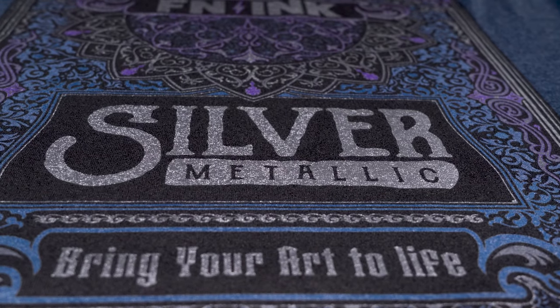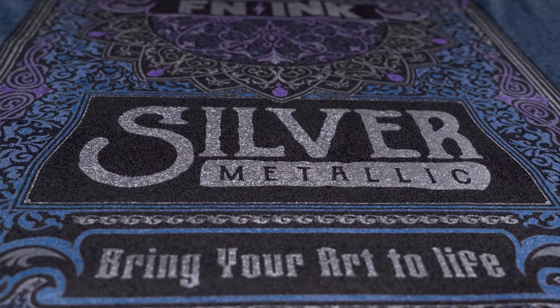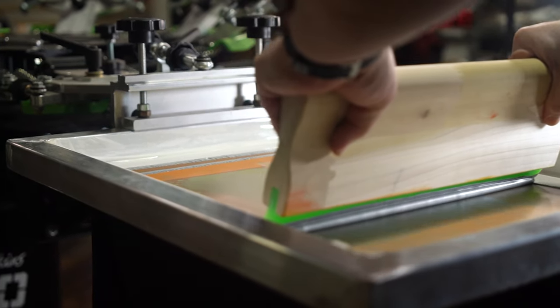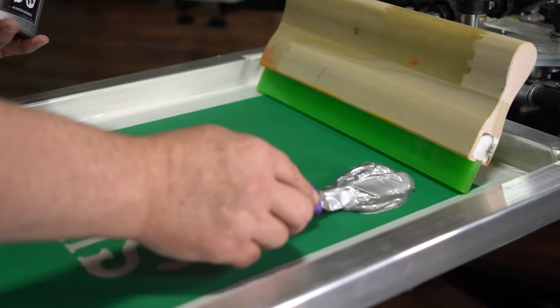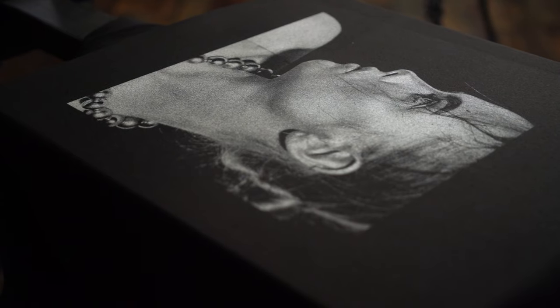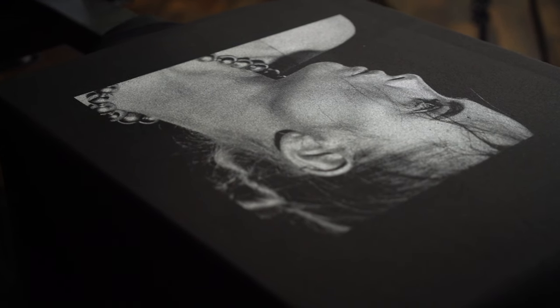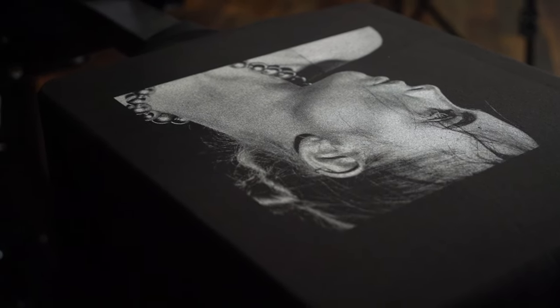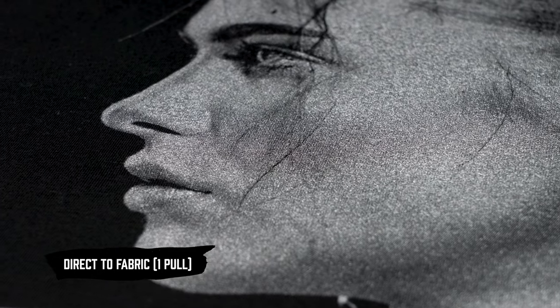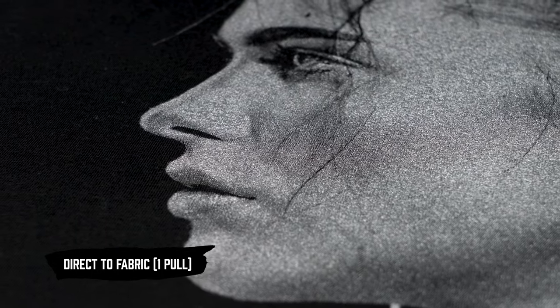Printers have amazing creative freedom when using FN Ink Silver in their designs. Let's start with silver being printed directly to fabric. FN Ink Silver will cover the shirt extremely well. It's an easy way to get sparkle on prints without using an underbase. The FN Silver Flake passes through the mesh really easily because the flake size is so small.